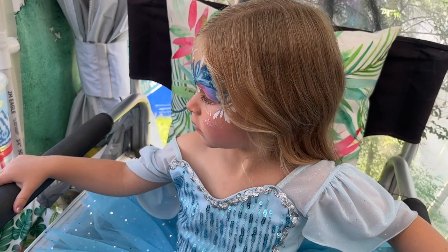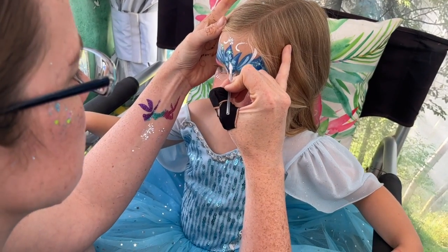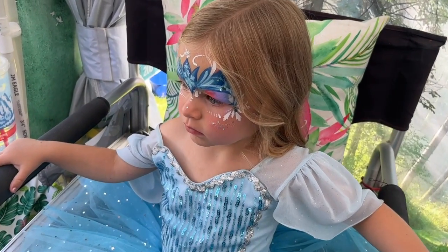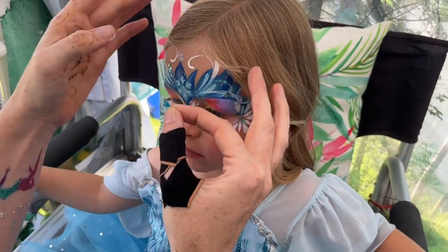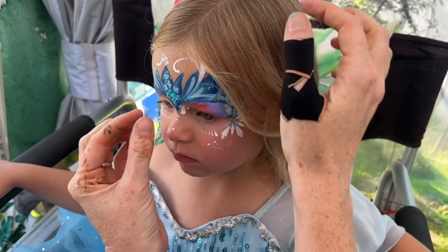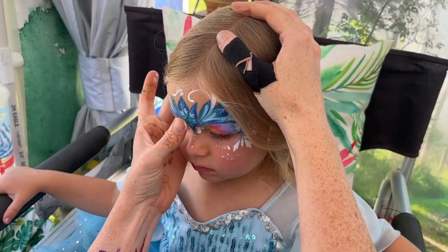It can take a minute for it to dry, so if you have a lip applicator, you can just kind of smear that around a little bit — mix it in with the paint, and that gets it down to the skin layer. Then we're going to take this gem and put it right on top, doing our best to center it right in the middle of that snowflake.